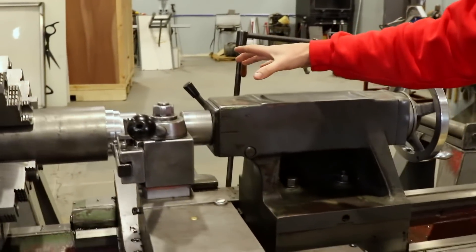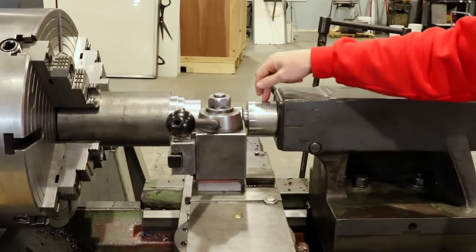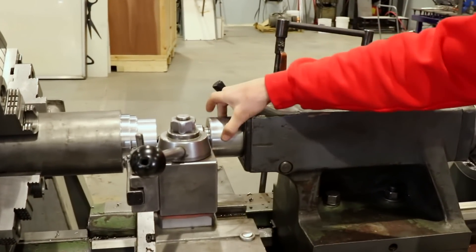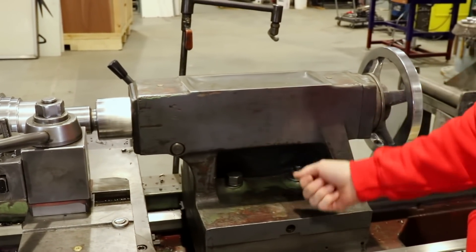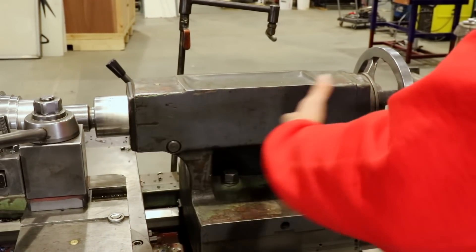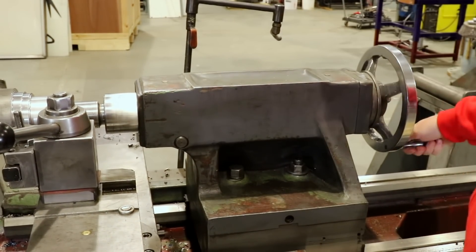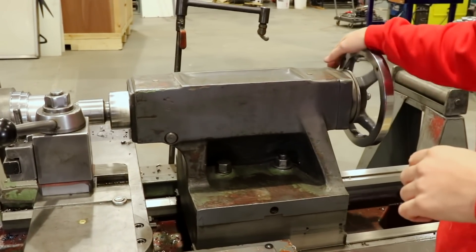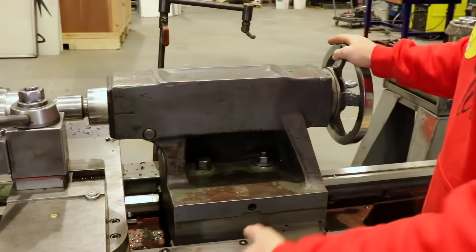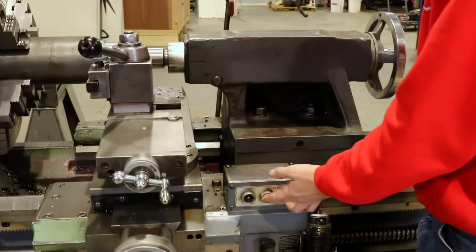As you can see, it's pretty good size. It's got an MT5 Morse taper tailstock. It has these two big long bolts that take a wrench to move the tailstock back and forth, and this thing is like butter smooth — it's in really good shape, you can tell it was well cared for.